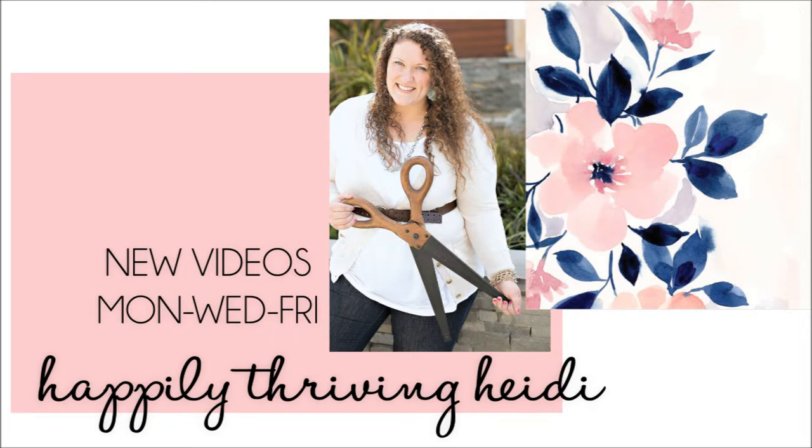Heidi, thank you so much. I am so proud of you, girl. Anytime I get to talk about you I just take it, because you are super inspirational and I love you so much. Thank you so much for inviting me once again into this challenge — and let's get into this video!